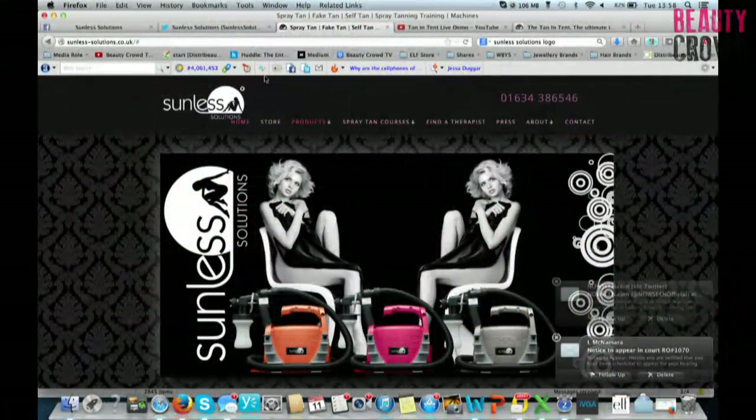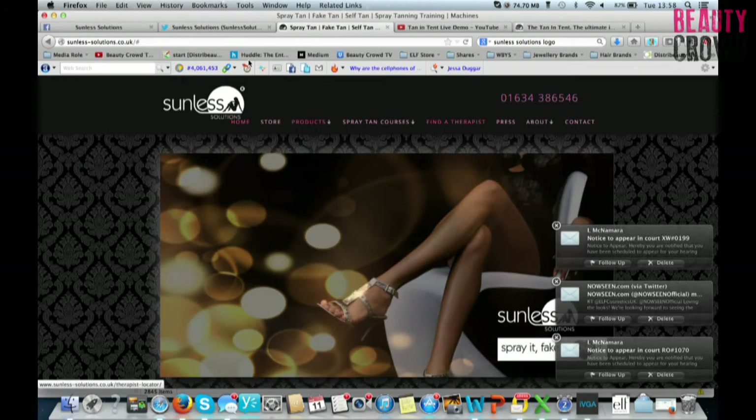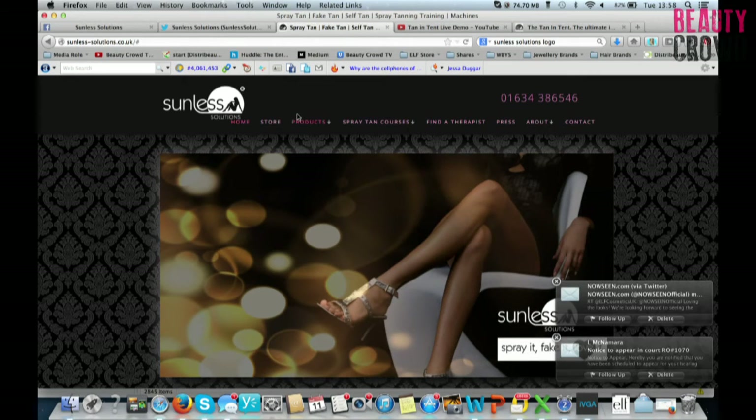If I was looking to get a tan with Sunless Solutions, what would be the best way to find a local therapist in my area? Our website is just being updated at the moment - you're going to be able to find your educators on there as well as the salons that provide the service. We do a lot of home care products that you can use afterwards to prolong your tan.